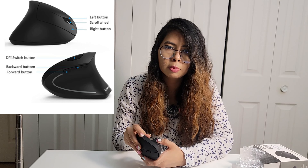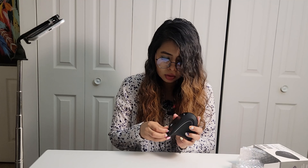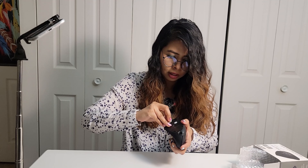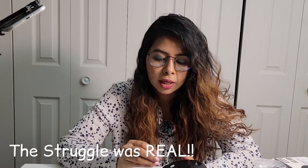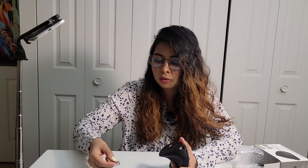Alright guys, next up we have this vertical mouse. I have a traditional mouse but I'm switching to a vertical mouse because ergonomically it's better. You actually hold it like this — it has all the standard functions: left click, right click, scrolling, and you can also use it for gaming.